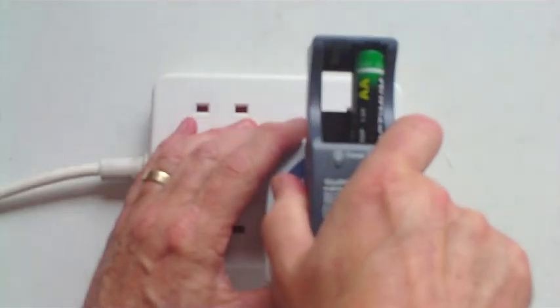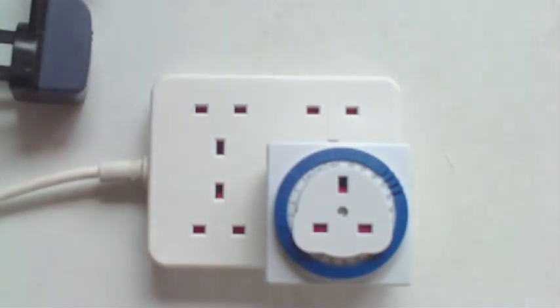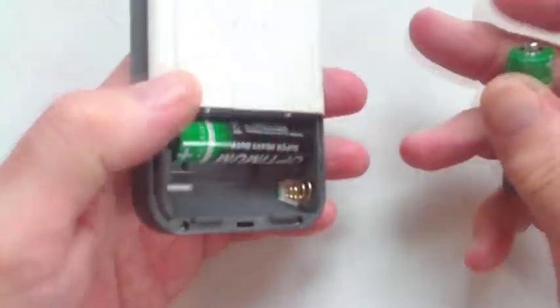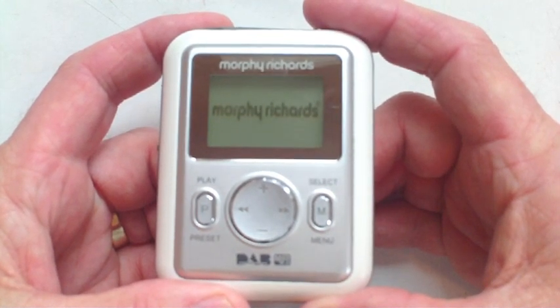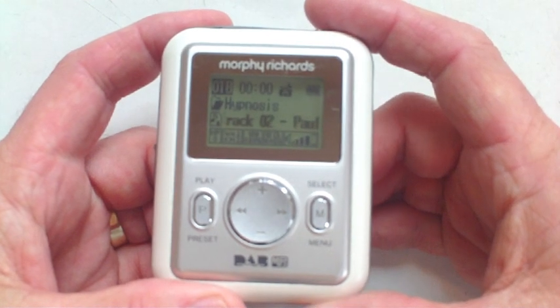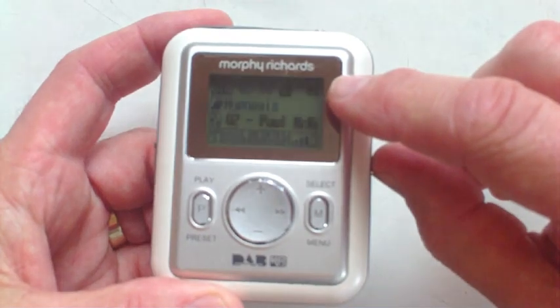Well, the 2 hours is up. Let's take out the non-exploded batteries and try them. I'm going to place them into the same MP3 player and see what happens. Switch on. The screen is illuminating. And it's playing, and the battery indicator in the corner shows that the batteries are now fully charged. So, there you go. Non-rechargeable batteries, recharged.